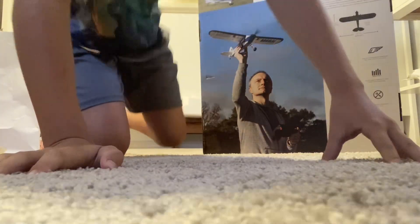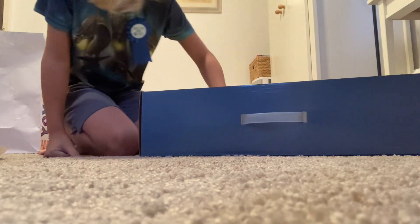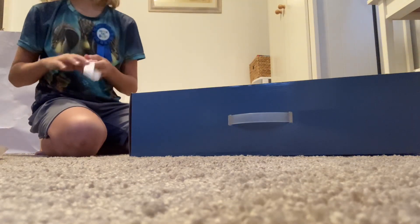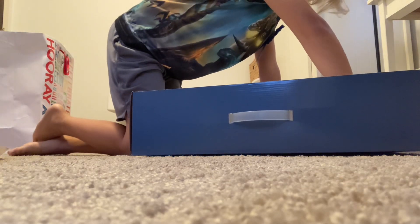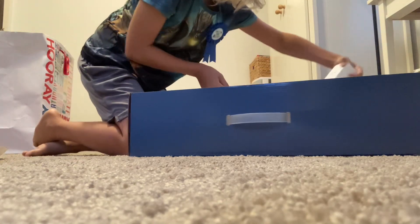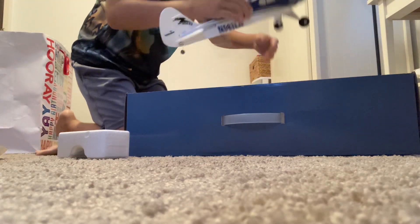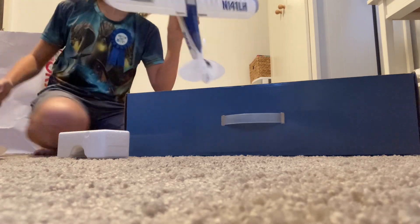We still have the Sport Cub over here — look at that! This is the cart, this is the cup. Let me take this piece of tape off... and we got the plane itself. Look at that — that's a real beauty. Comes with everything you need.